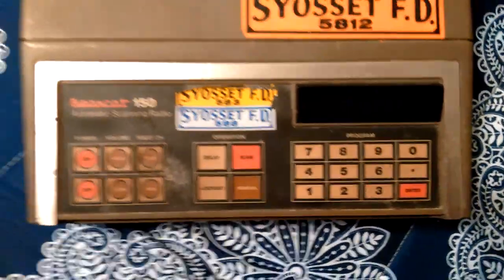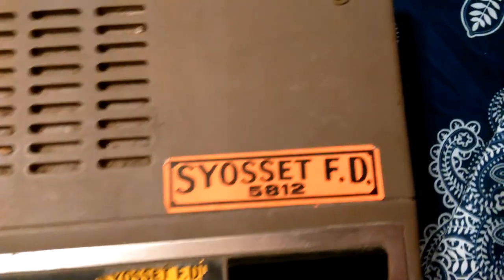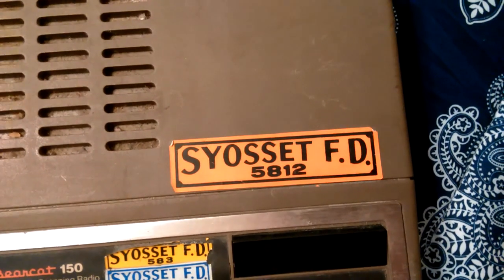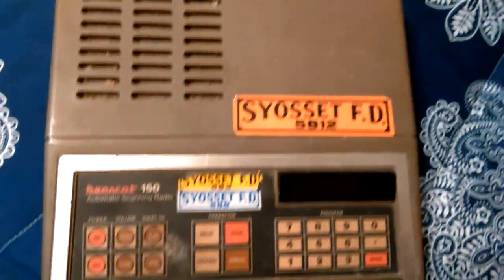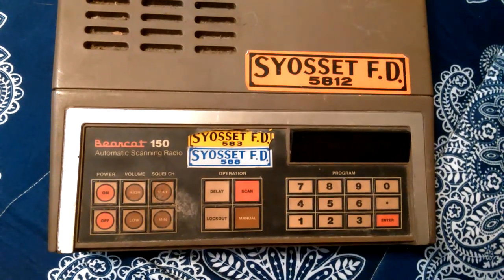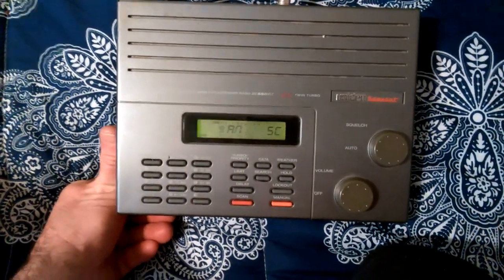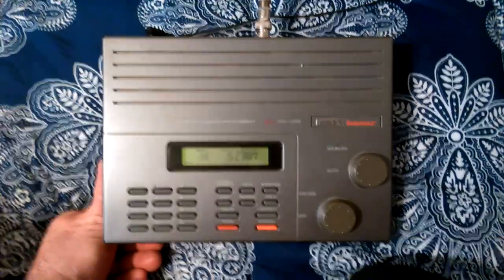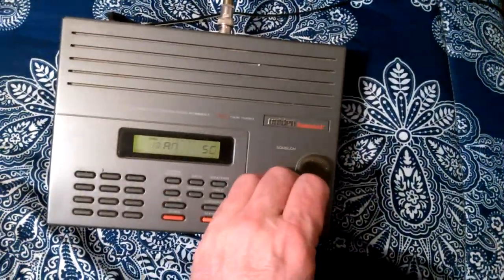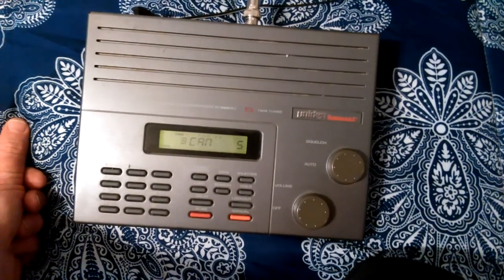Here's another close-up of the Bearcat 150. It looks like it used to belong to the Syosset Fire Department — it has their number on it. Looks like they donated it to Goodwill. This other one came from eBay — it's probably early to mid 90s, early 90s I think.